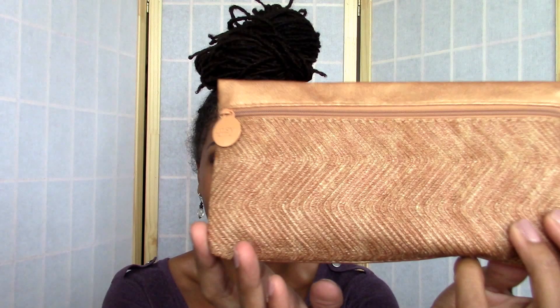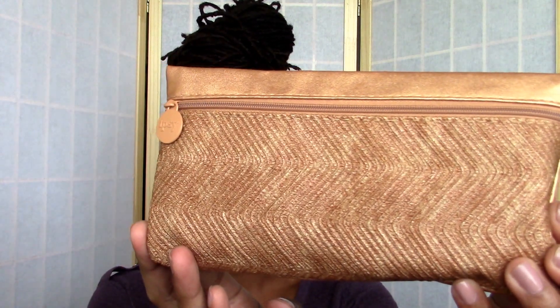We're gonna both find out about this together. Already I like the bag for this month — oh my gosh, I really like this bag, look at this! That's so cool, I like the texture. I'm a texture person. Okay, so the first thing I'm pulling out is this Formula X nail color.